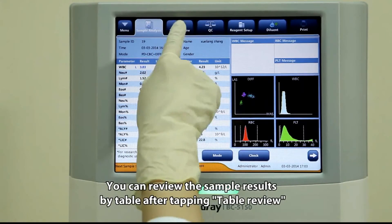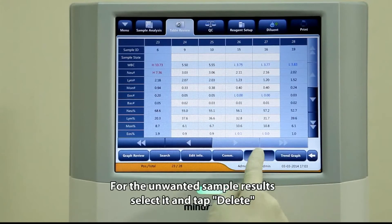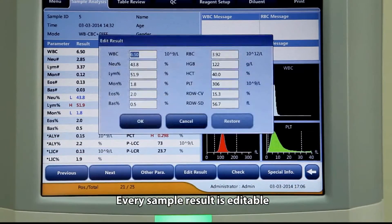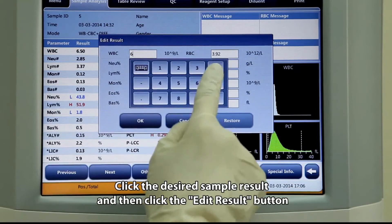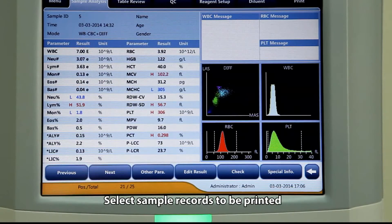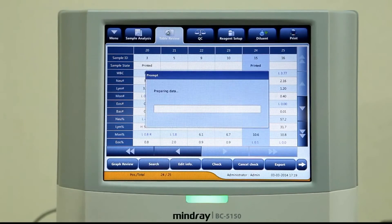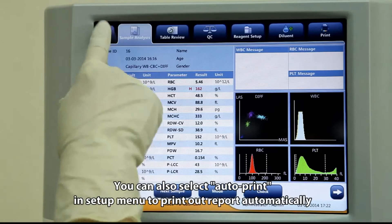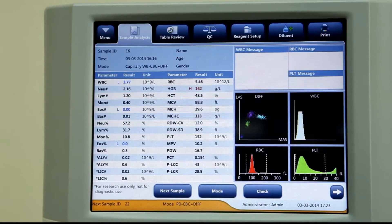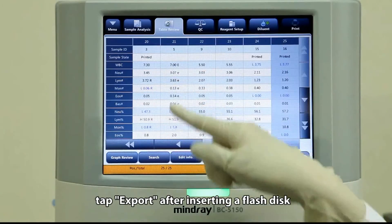You can review sample results in table form by tapping Table Review, and see graphics by tapping Graph Review. For unwanted sample results, select them and tap Delete. Every sample result is editable — click the desired result and then click Edit Result, modify the results, and tap OK to save. Select sample records to be printed and tap Print. You can also select Auto Print in the Setup menu to print reports automatically. To further analyze sample results, tap Export after inserting a flash drive.